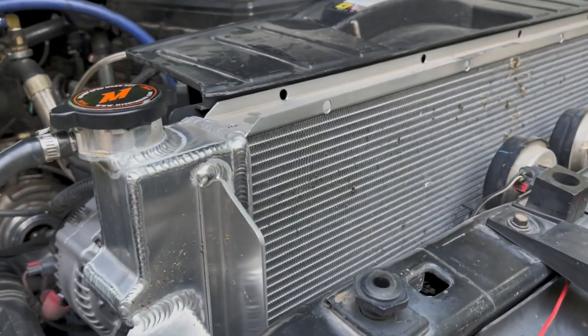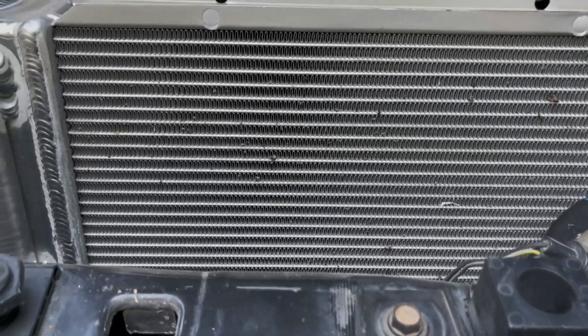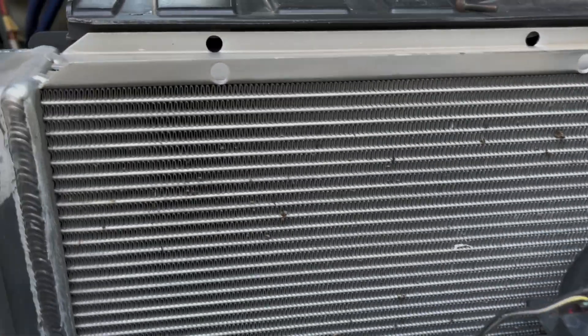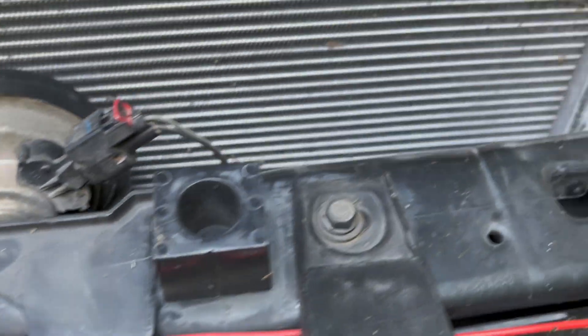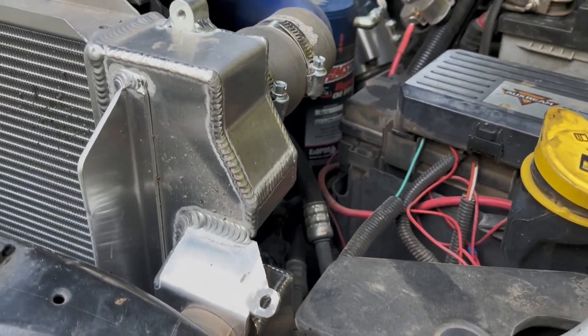Overall, sometimes in shipping they get a little banged up — that's not Mishimoto's fault. They have a lifetime warranty; they are a bit pricey, but as you can see everything survived and it's not too bad. Everything's welded nice. We're going to get down below, check it out, and talk about it.